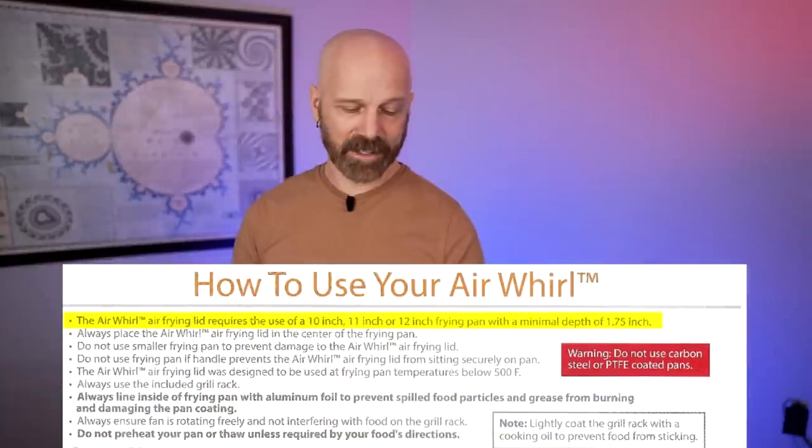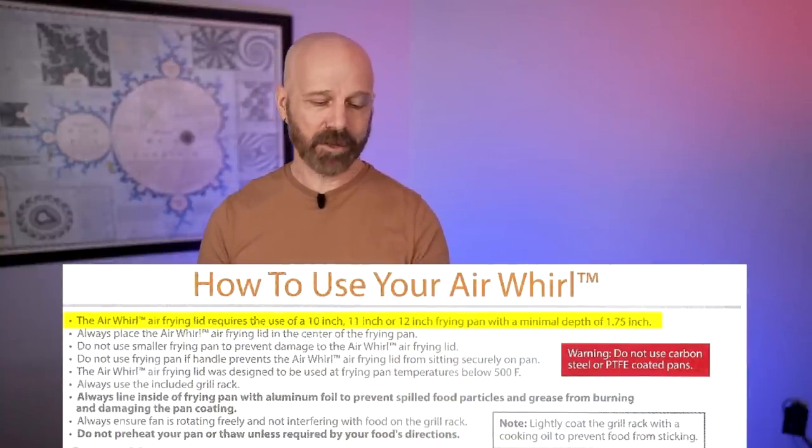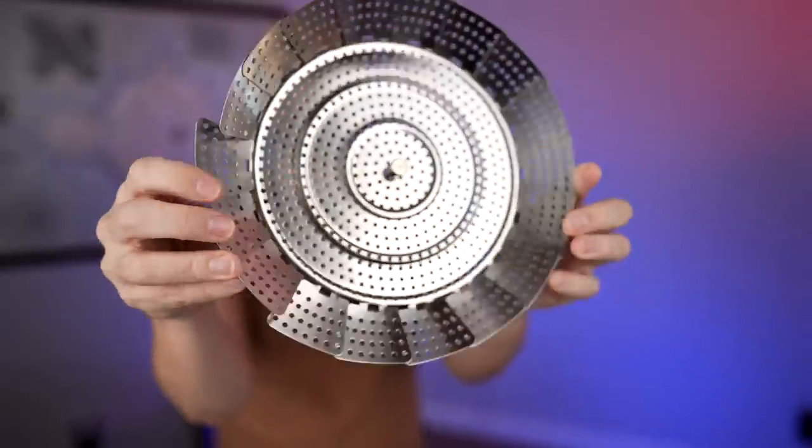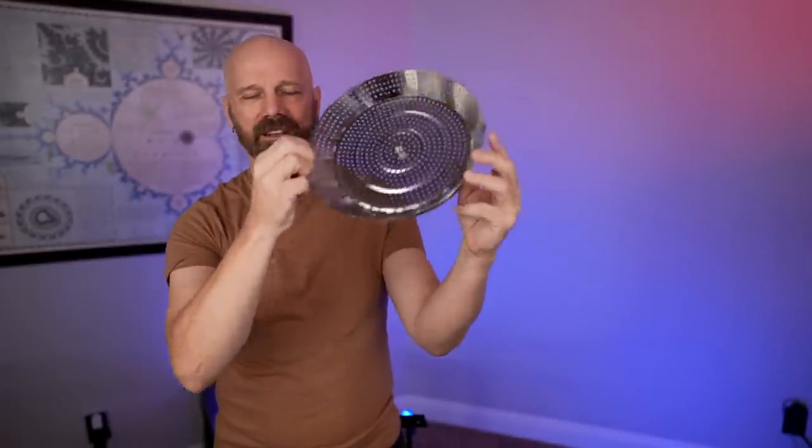The ad claims it can be used on virtually any size pot or pan, but the instructions say the Air Whirl requires a 10-inch, 11-inch, or 12-inch frying pan with a minimum depth of 1.75 inches — that is not virtually any size. The advertised rack was lifted off the surface, which seems more like an air fryer, while the actual rack is flush against the bottom of the pan. They also don't show any pans lined with aluminum foil in the advertising, even though it's stated as a requirement in the instructions. So I'm going to try one more time, throw the instructions out, and just wing it — preheating even though they say not to, and no aluminum foil.